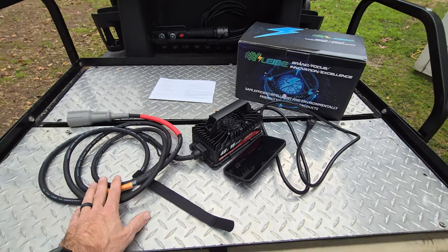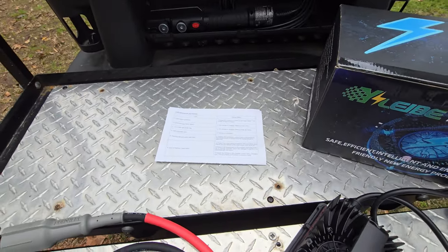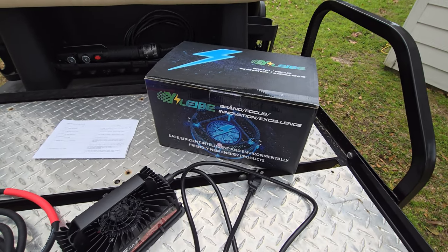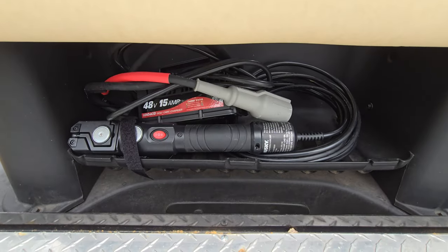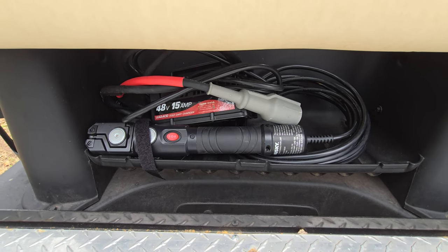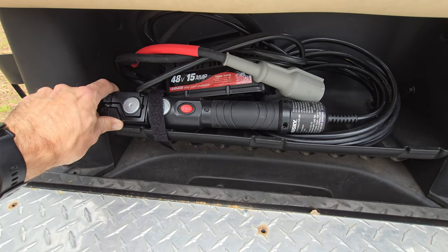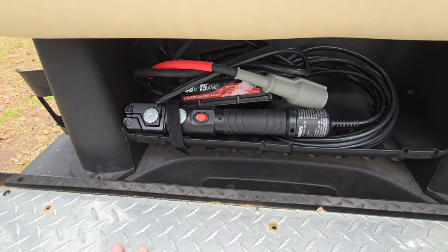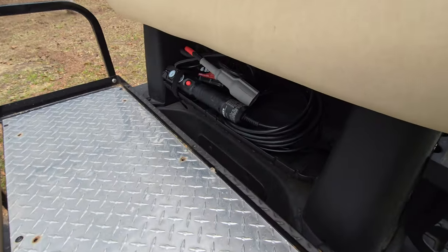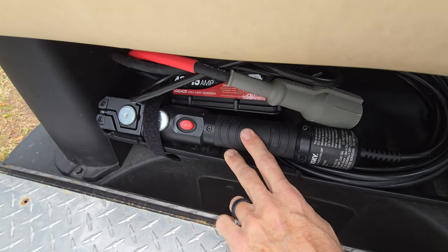Inside the box, what do you get? You get the charger, the instruction manual — it tells you all about the light blinking codes — and a cardboard box. Be sure to recycle that when you're done. Going on how compact this thing is, one of the possible storage solutions is the space between your rear seat and your front seat. We also keep a light slash extension cord in here — all 16 feet and the charger fit back there with our extension cord and our magnetic tool light.